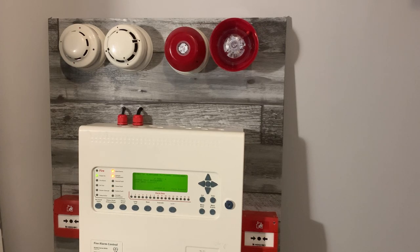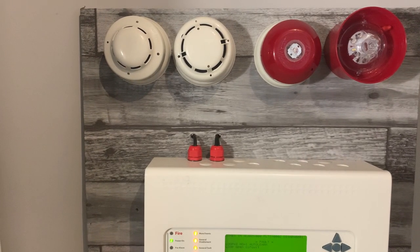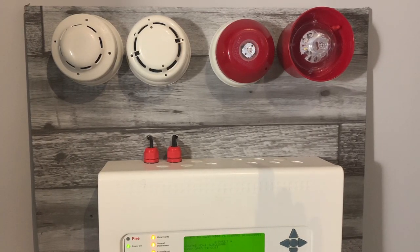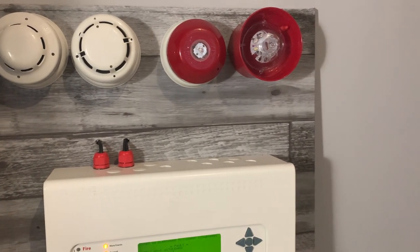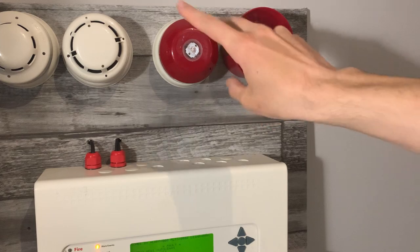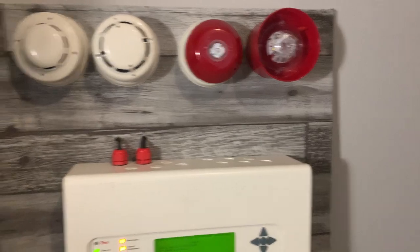First off we have an ALN EN smoke detector which is optical, and it's on a YBO-BSB2 white flash. There's the same ALG detector there, and then on the right we've got a CHQ-WB on a YBO-BS, and then a CHQ-WSB2 white — that's the VAD. The two CHQs and three YBO base sounders are all accounted for.